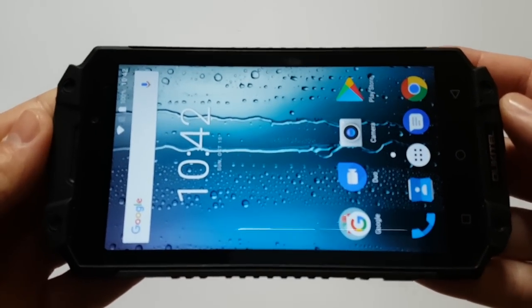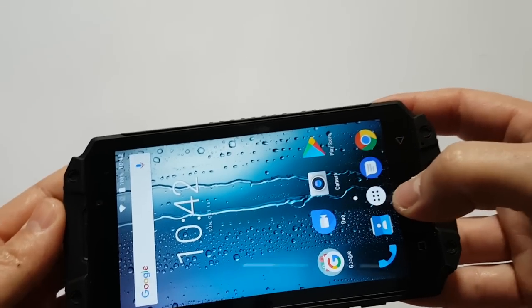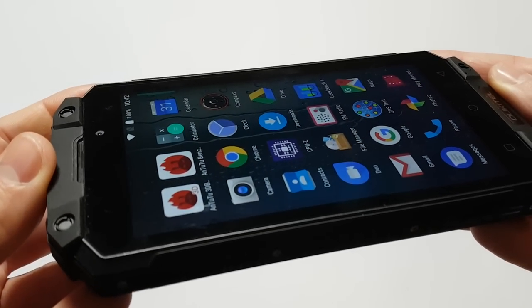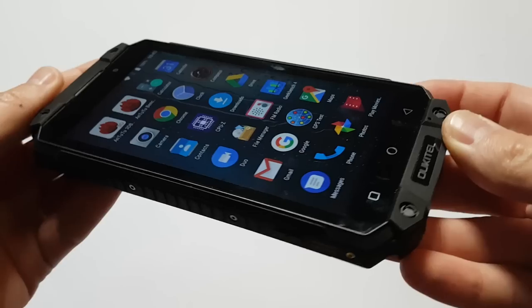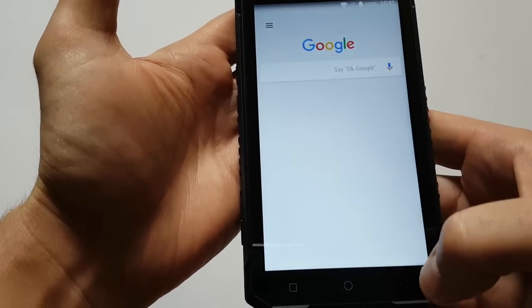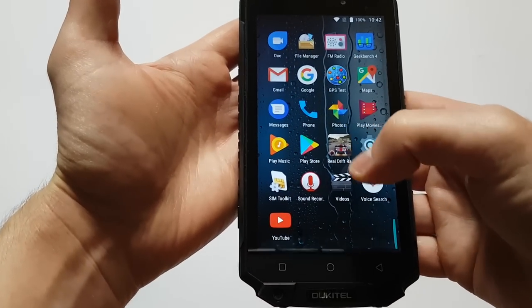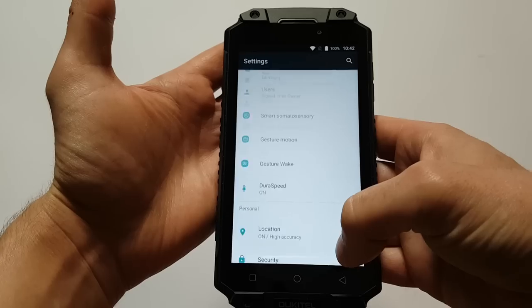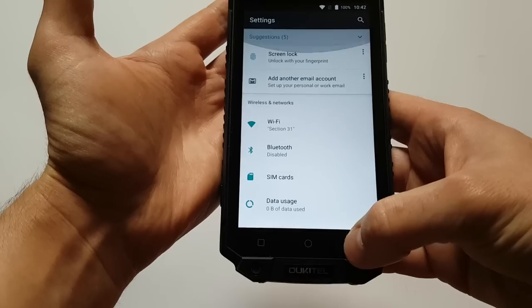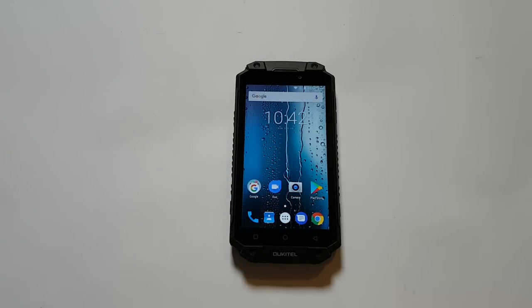From what we can see, the screen is perfect because full HD resolution for a 5.5-inch screen is a great combination, and as you can see it looks really nice. It is sharp enough and visibility is great from every angle. Touch works precisely — you don't need to touch too hard. Overall, I'm very satisfied with the build quality because they've done a great job in design, build quality, and display.